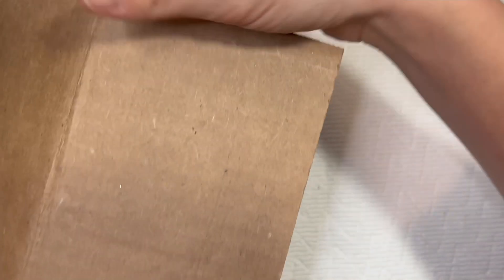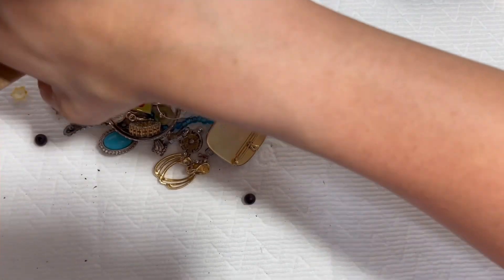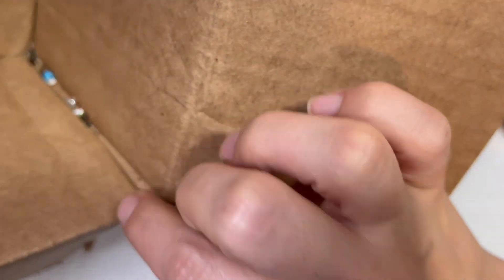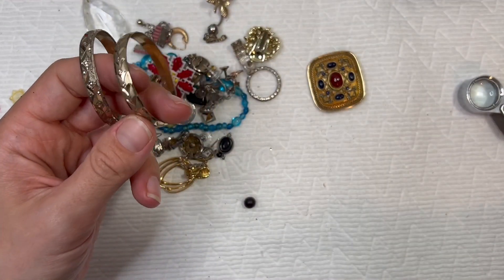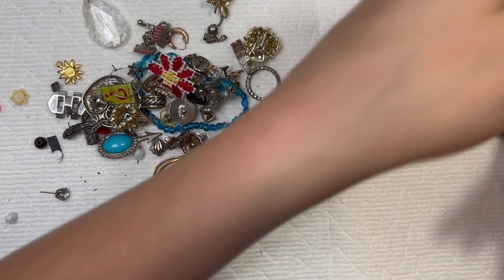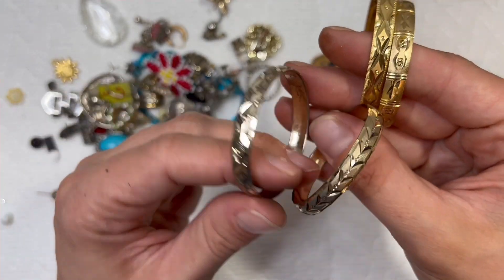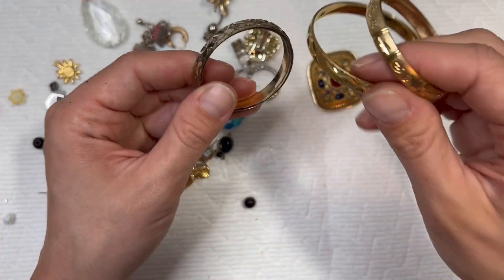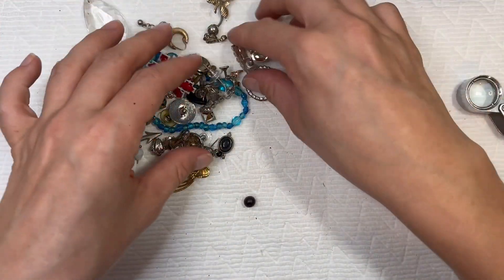We're just going to dump this right on out. I got most of it — there's some stuff stuck in here. Some little beads stuck in there. So we kind of got this silver-ish toned and then the more gold toned. I think these would be entirely too small for my daughter's wrist, but these two I might could work with. We'll just put it to the side.